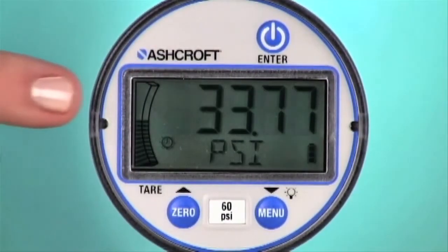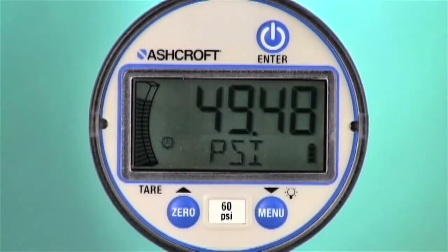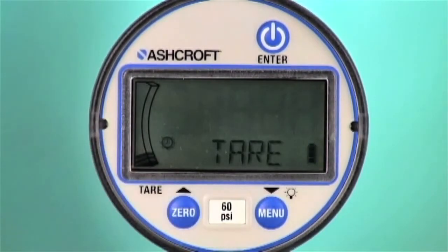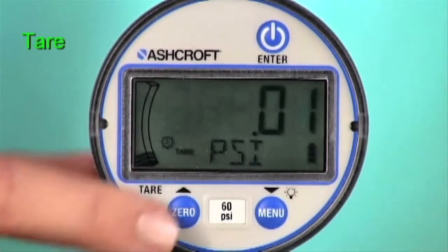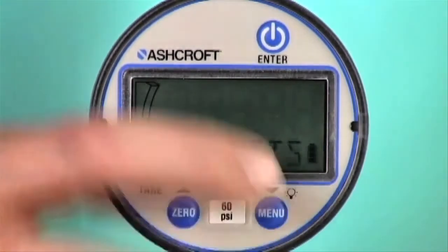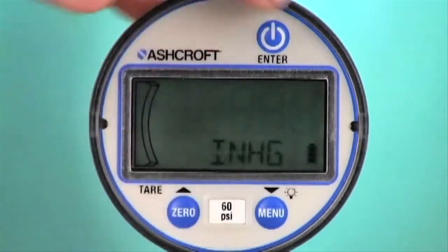An LCD that displays up to five digits includes a bar graph to show the pressure status relative to the gauge's full scale. With the push of a button, you can access a variety of electronic features, including the ability to tare a pressure preload or to change the unit of measure.